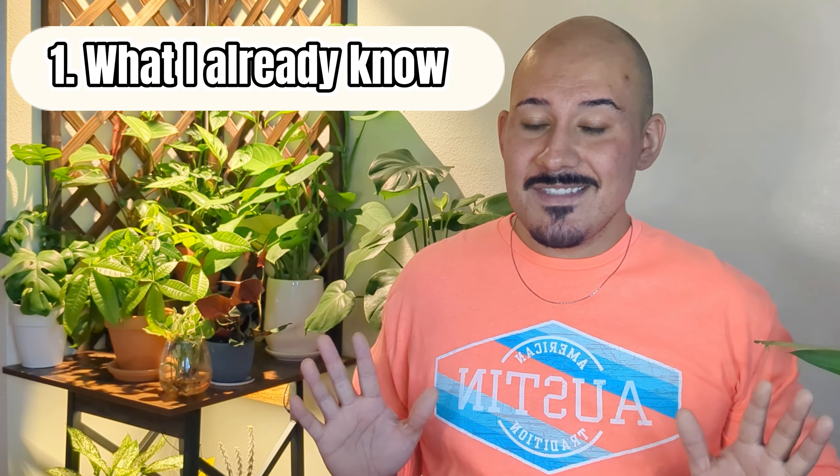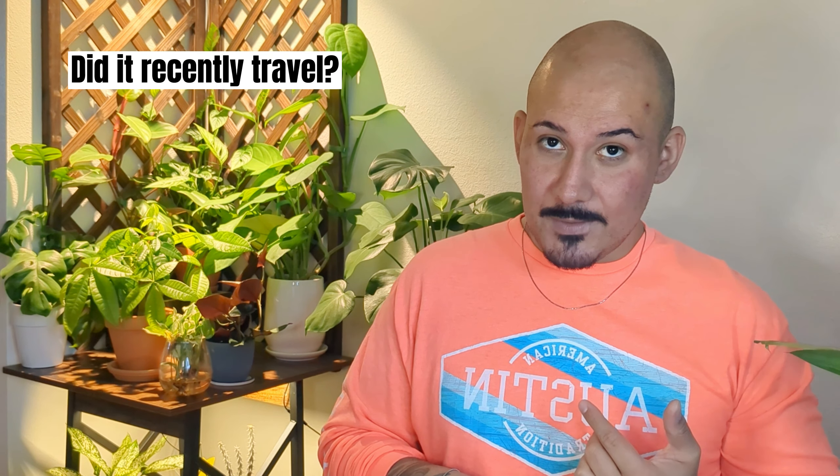The first thing I like to do is think about what I already know about the plant. Did it recently travel? Was it recently repotted? Did I drop it? Did I just move it to a different location? If the plant just traveled — whether it's the middle of winter or summer — those travel conditions can be way too much for the plant and they can be in shock. It's probably best to hold off for at least 24 to 48 hours before deciding on a diagnosis. I posted a video on houseplants I received during winter, and in the description there's a PDF with an algorithm for saving a plant that has gone through cold shock.